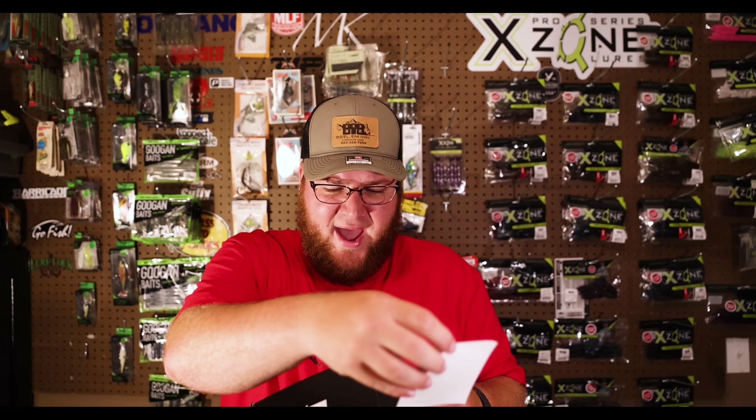All right guys, so July's Mystery Tackle Box. We're going to have probably some top water in here, maybe some deep diving crankbaits, maybe a little bit of lead or tungsten. Let's check it out.